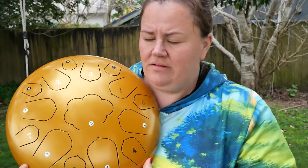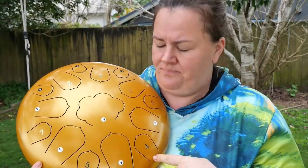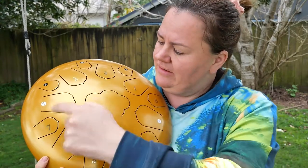This is a steel tongue drum. It's designed in northern China, which is where I purchased it. This particular one is a 15 key tongue drum, so it has 15 keys.